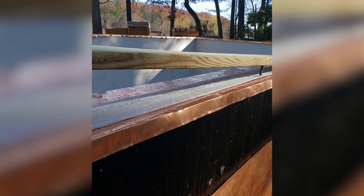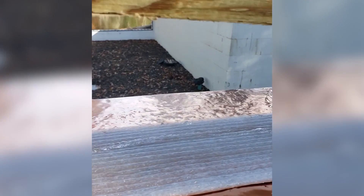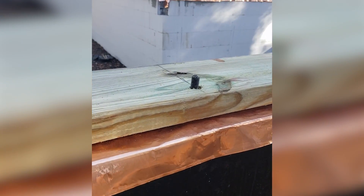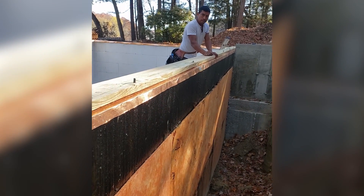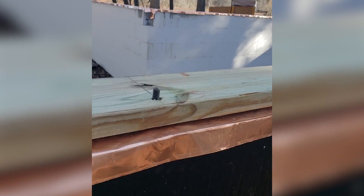I caught these guys before I headed out. You can see we have the bead of sealant on the top. And go ahead, Horatio — drop that down on top of our sill sealer. Get that all sealed up. Now we have that double bead of sealant sandwich happening down there.